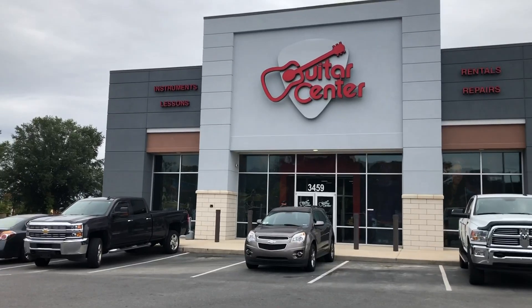Alright, gonna roll out to Guitar Center. Just need a record player and a desk, I think, and maybe some headphones. Hopefully I'll just stick to my guns and get what I need, but I love Guitar Center, so we'll see. Going in.